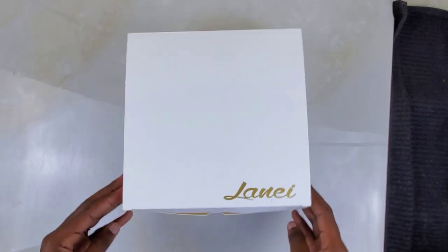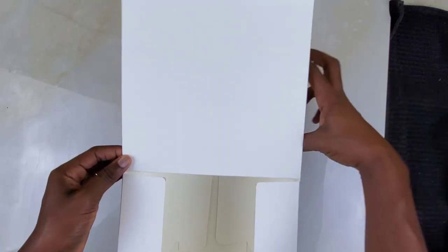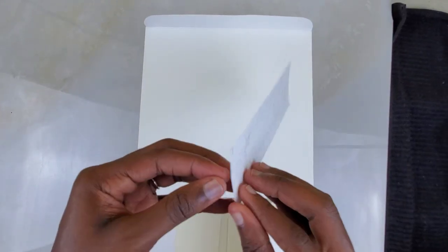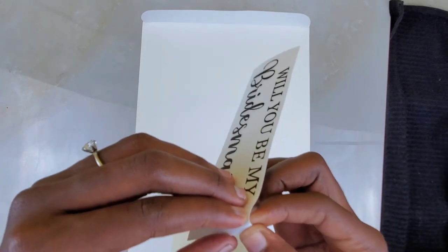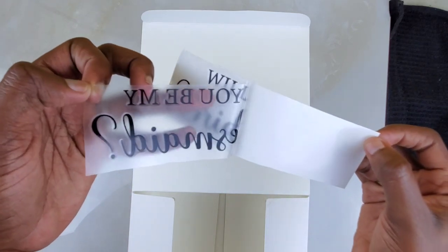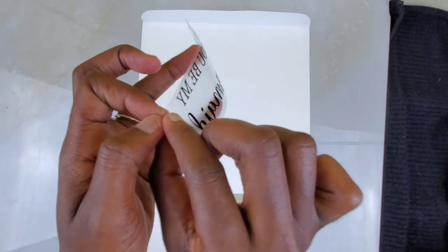Now I'm going to fill them up one by one. This is the first box — it already has the name on it and now I'm going to apply the question sticker. This girl is my bridesmaid so I hope I don't mess this up. It says to peel off the backing — I'm going to try to do it carefully. My heart is literally pounding in my chest right now, hoping I don't mess it up!